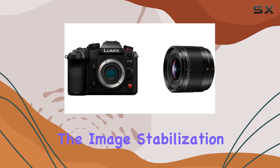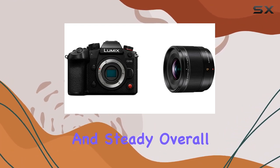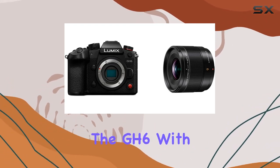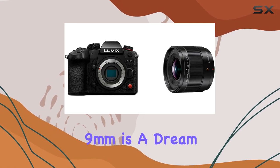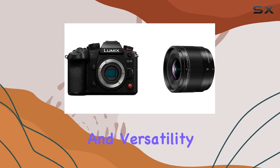Not to forget the image stabilization — it's dynamic and effective, ensuring your shots are smooth and steady. Overall, the GH6 with the Summelex 9mm is a dream setup for professionals seeking top-notch video quality and versatility in their work.